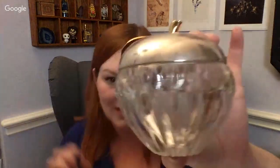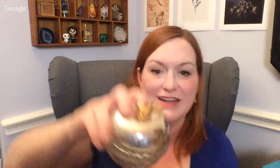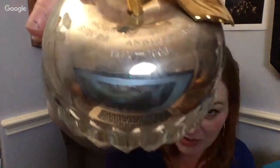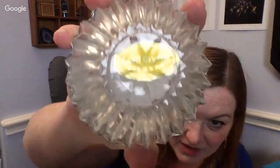Then we've got this apple. And it is marked — it says 'Hour of Power, Silver Anniversary' on top, and the bottom says 'lead crystal.' Another bag with some cool earrings in it. Oh, there are some green ones like those blue ones — pretty stuff.